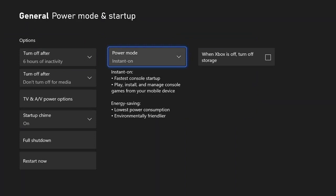The first thing you want to do is make sure your Power Mode is set to Instant On. What that does is it allows your Xbox to go into sleep mode and still use the fastest console startup setting, and lets you play, install, and manage console games from your mobile device. So it allows you to download and update games while your console is essentially off.